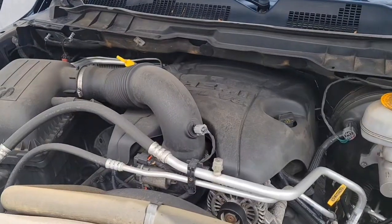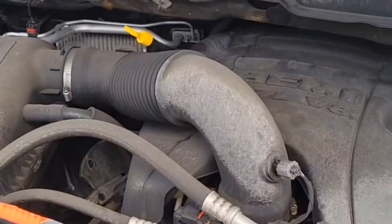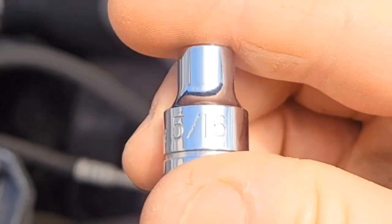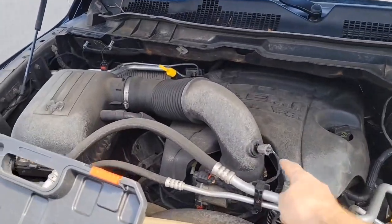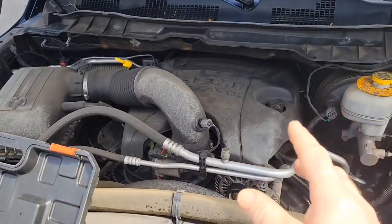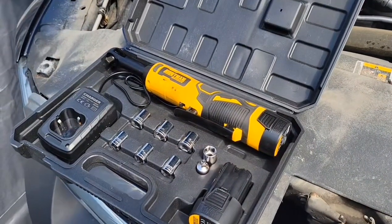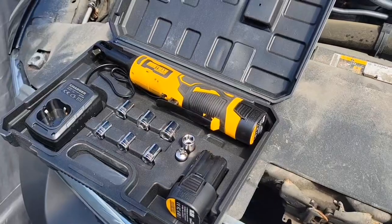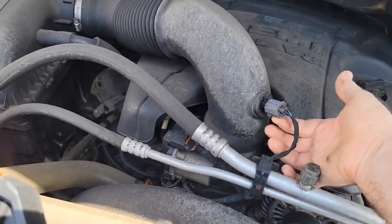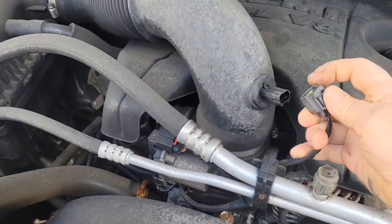First thing we're going to do is remove this elbow. For this we need a 5/16 socket, and then we're going to have to remove this plug up here — that will make our job easier. To make this a little bit faster I'm using the Holman 3.8 ratchet; I'll post a review video in the description. First, this plug — just push at the bottom for the release of the lock.